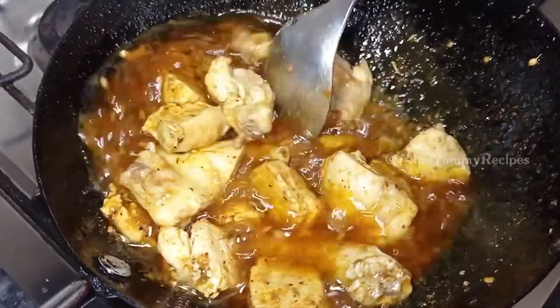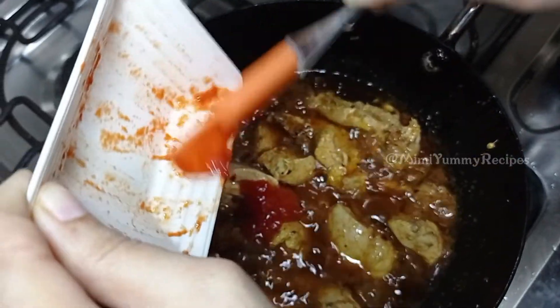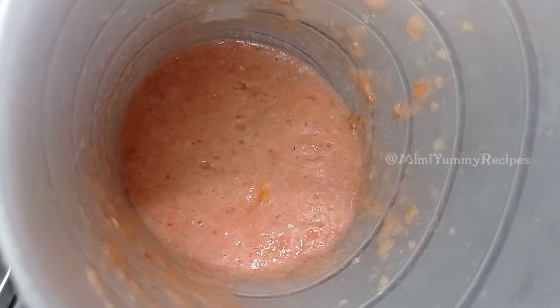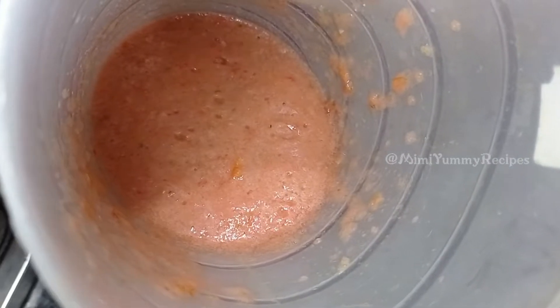I have made tomato paste using 3 medium size tomatoes and 2-3 green onions, and will add 1 tablespoon of tomato puree.